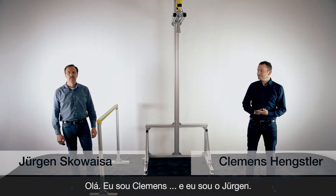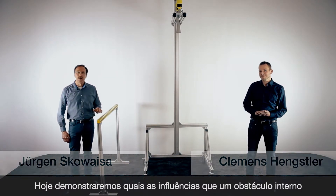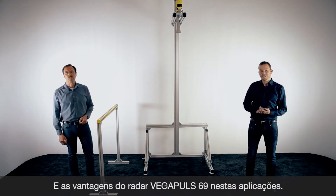Hello, I'm Clemens. And I'm Jürgen. Today we want to show you the influence of construction parts when you want to measure bulk solids with radar, and what advantage our new sensor VegaPulse 69, thanks to 80 gigahertz, has in these applications.